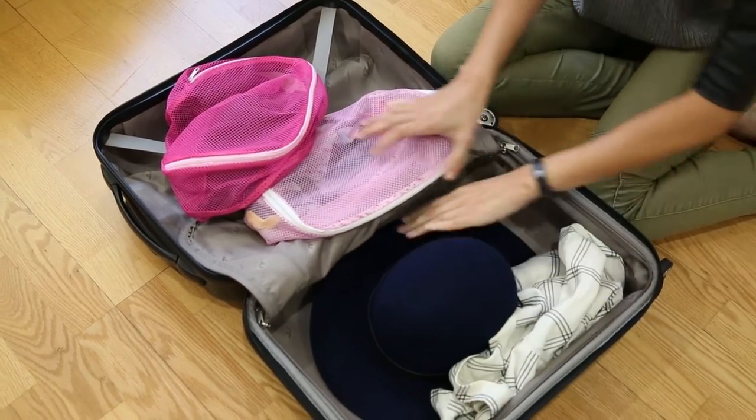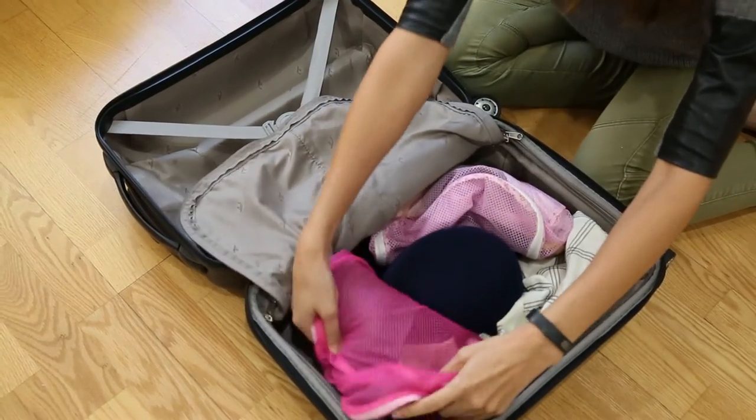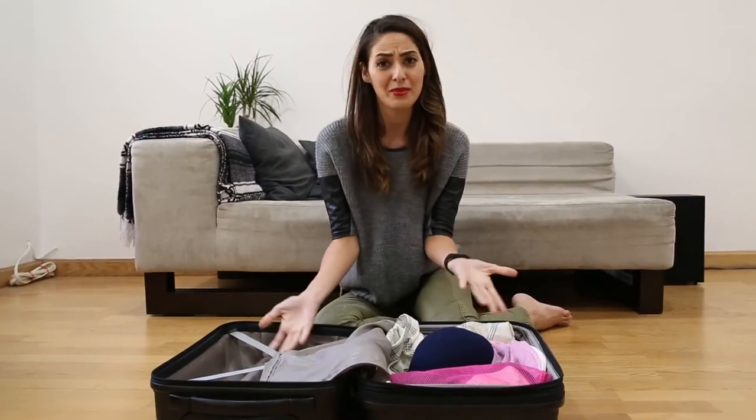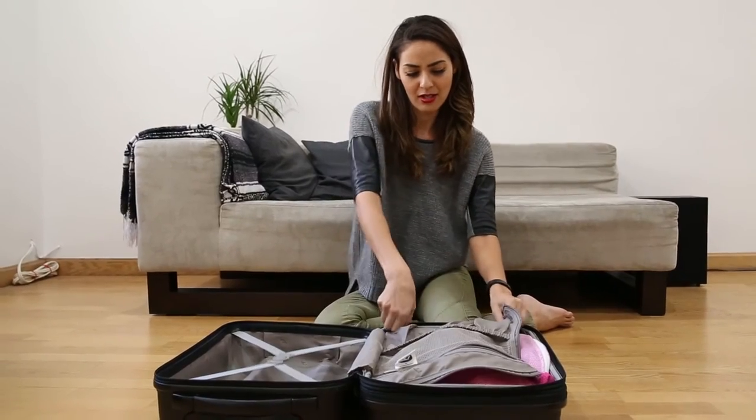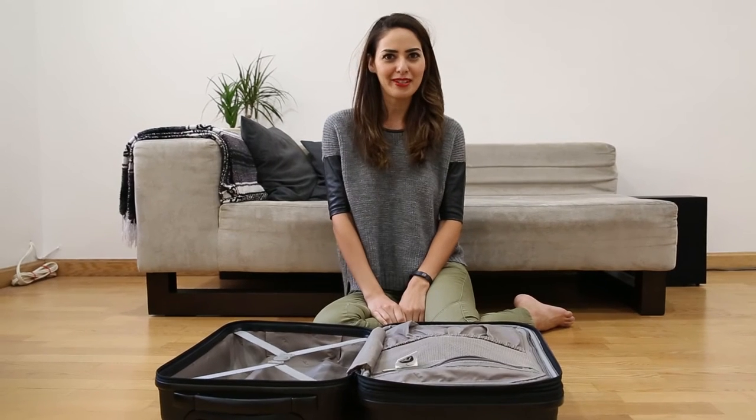Then I just take my other clothes that I'm going to take with me and build them around my hat. That's pretty much it — I just zip this up and I'm done.